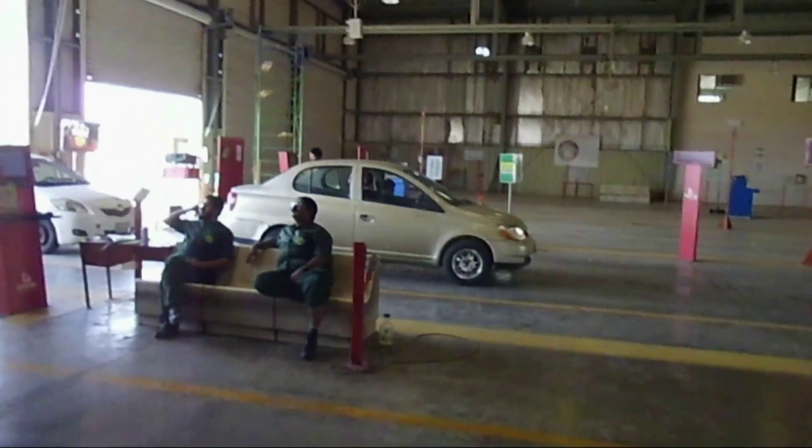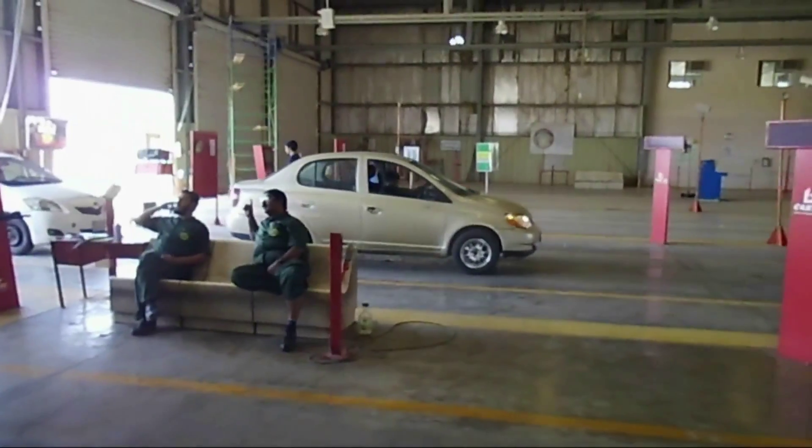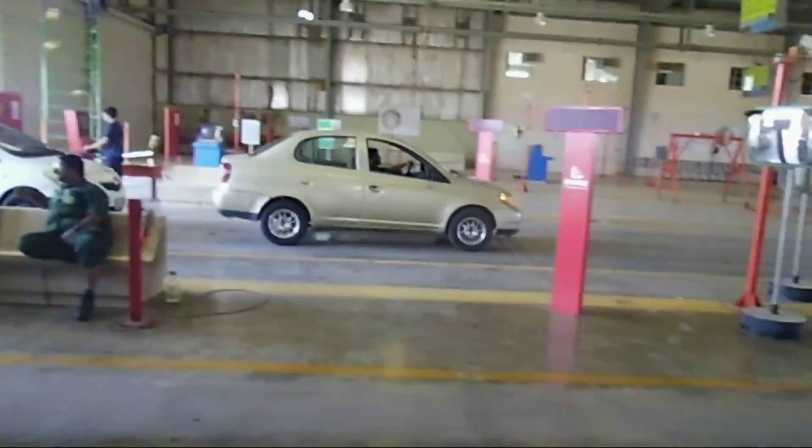So here we are going to make an inspection on the car. They are going to inspect each and everything in the car. Let us see — this is the first step.